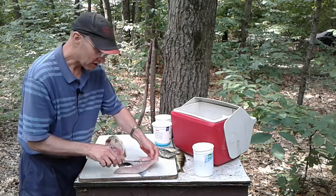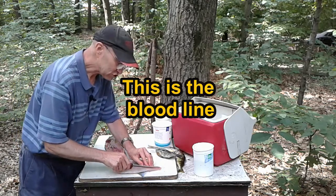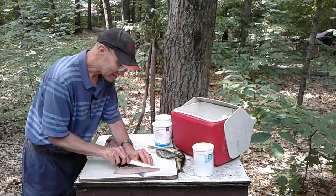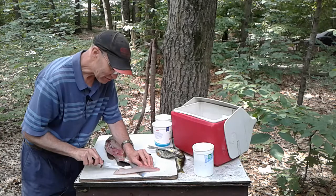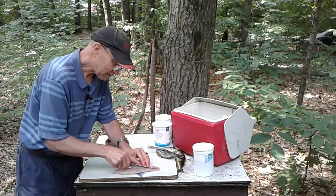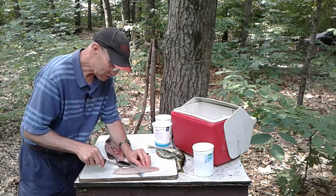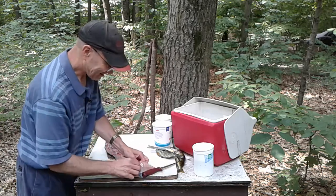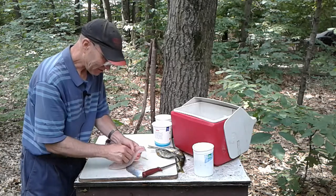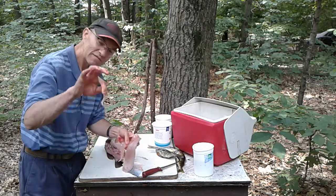The last few years I've been cutting out this lateral line right here on the bigger fish, just because I think it gives it a cleaner taste. It's a little bit muddy tasting with that line in there, so I make kind of a V cut at that line. Then I reach in there and grab that thing and pull it right out — sometimes it just zips right out like that.